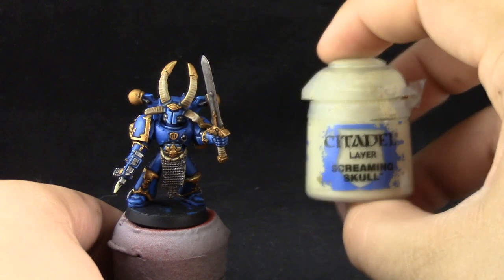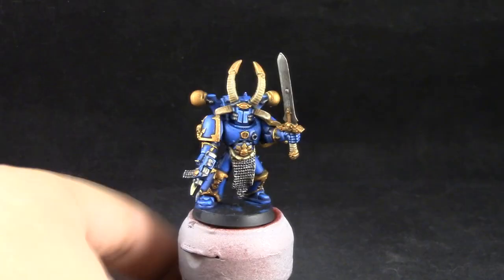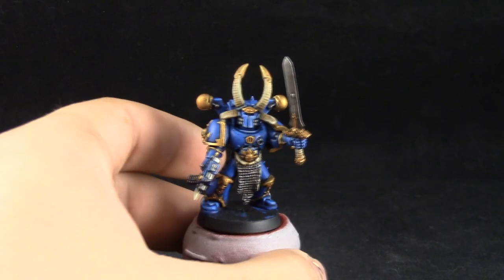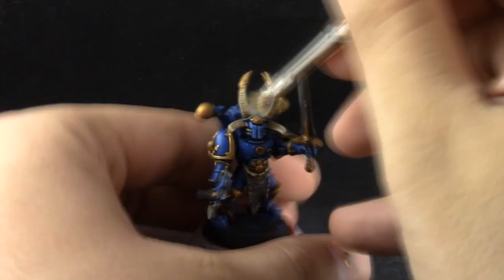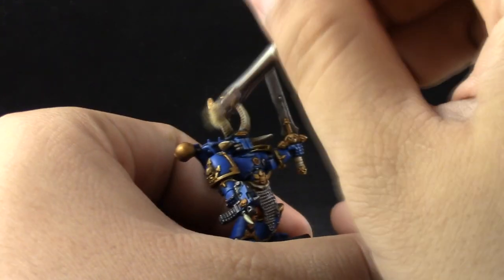Now that that's done I'm going to use Screaming Skull and do the same thing. This time I'm trying to focus on the edges and the sharpest details.